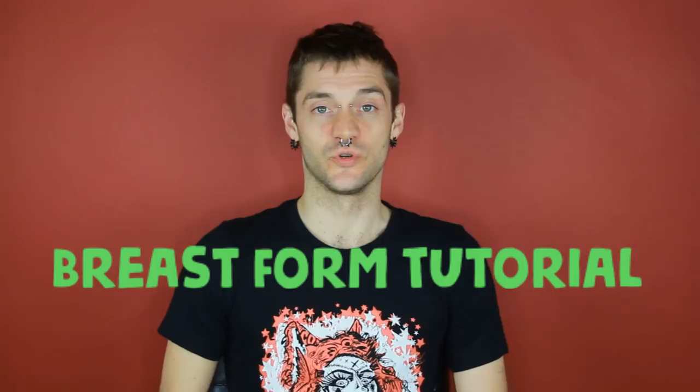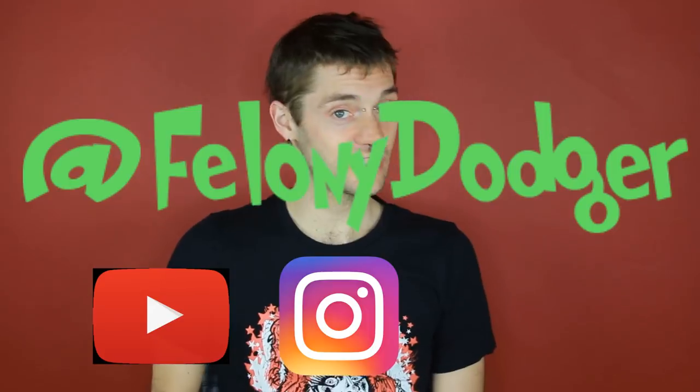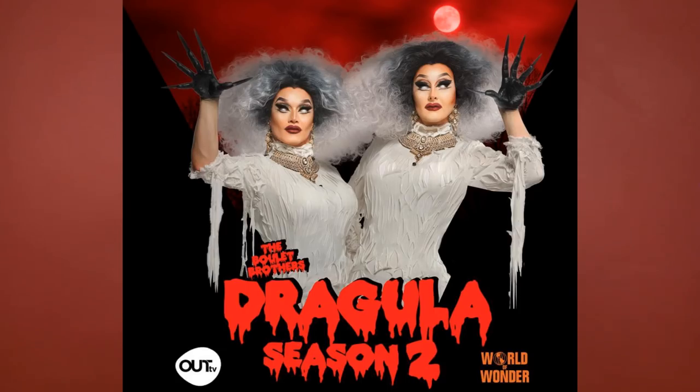How you doing? I'm Felony Dodger. Thank you for joining me today. Today I'm posting my breast form tutorial — I'm going to show you how I made my very own breast plate. You can follow me on YouTube, Instagram, and Facebook at Felony Dodger. The same breasts you're going to see me make today are actually the same ones worn in Boulay Brothers Dragula Season 2 by none other than Disasteria.